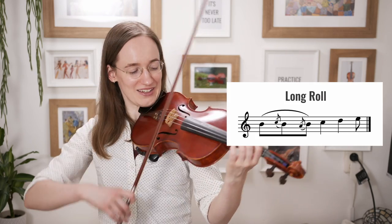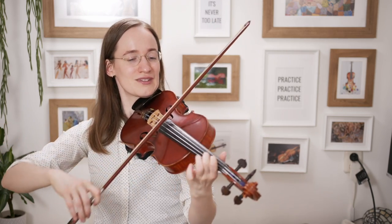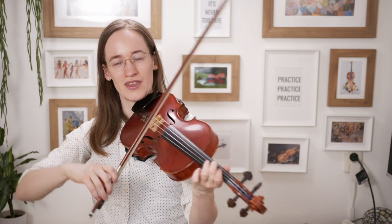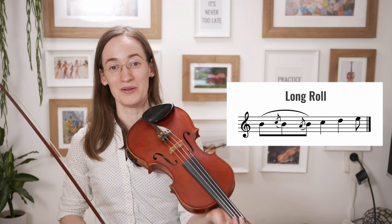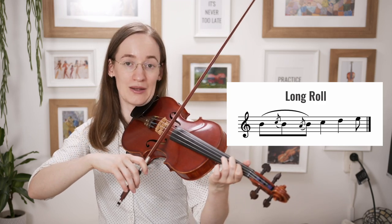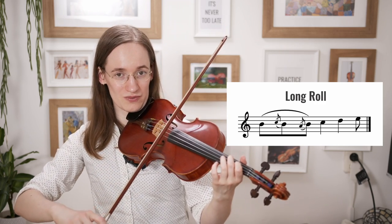Let's look at one of my favorite Irish ornamentations: the long roll. The long roll sounds so nice. In the long roll we kind of combine all those elements together. We start on the note itself, then one note above, then the note itself again, then the note below, and then the note again.